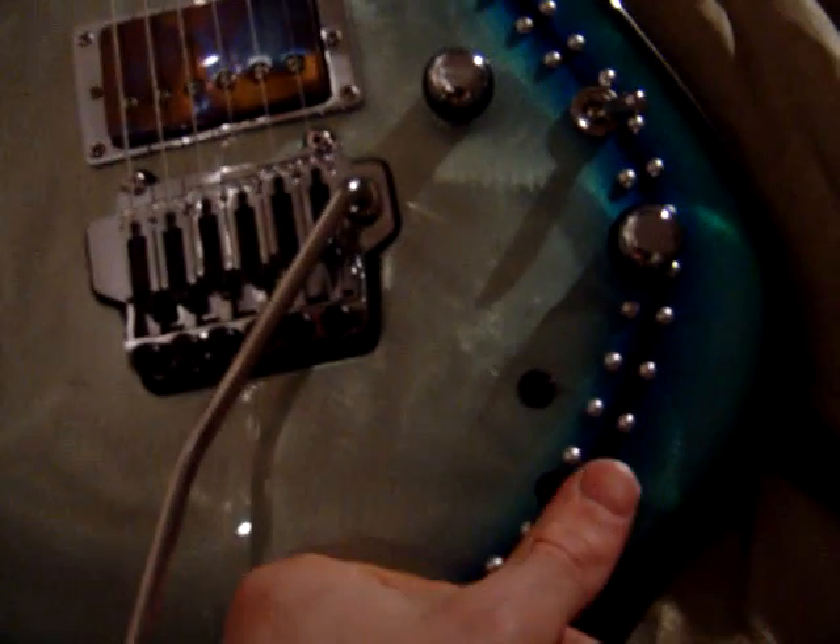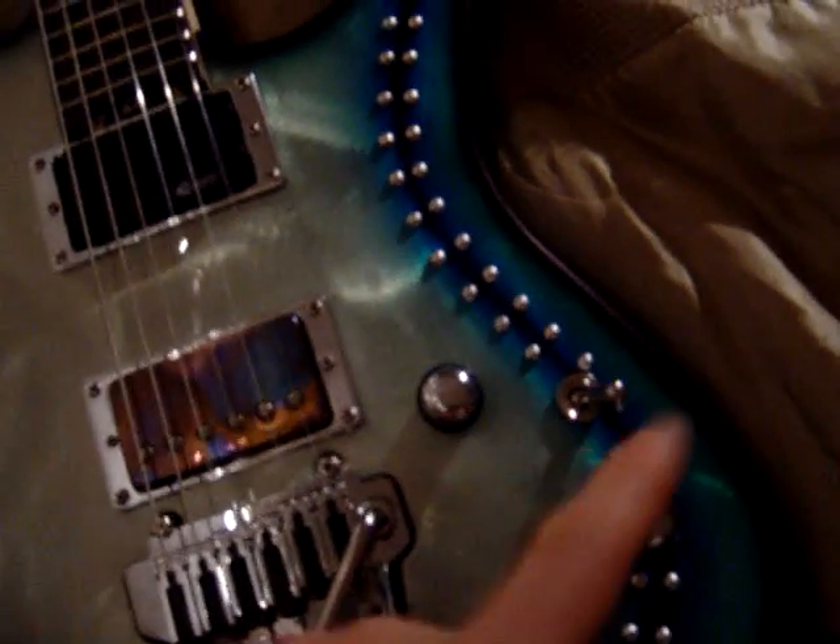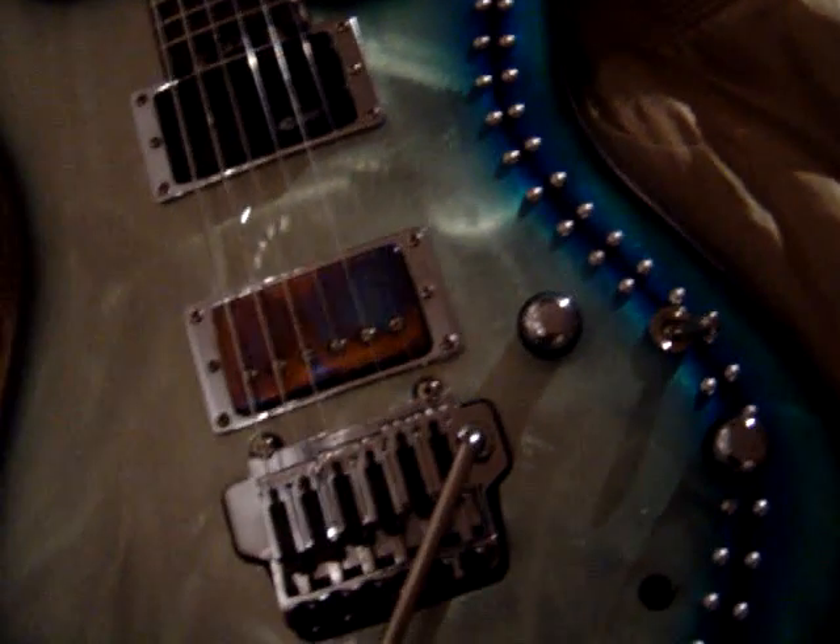Just another quick thing about the sustainer: when the sustainer is selected and turned on, it basically renders the three-way toggle pickup selector switch useless, as it automatically jumps to the Bare Knuckle nail bomb so the sustainer can do its work. And obviously when you turn the sustainer off, it goes to whatever pickup you had selected prior to turning the sustainer on.